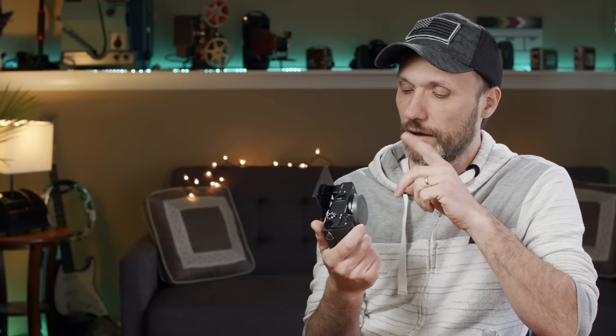They removed one very important feature if it's gonna be for vloggers: in-body image stabilization, which was already available on the a6500. With the rolling shutter on this camera, if you're doing handheld shots, any little shake is really noticeable — and on top of that, the rolling shutter adds a jello effect.